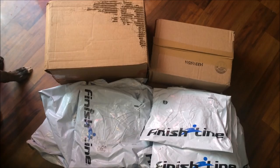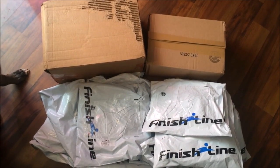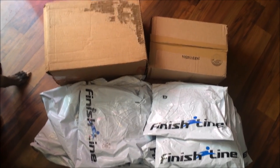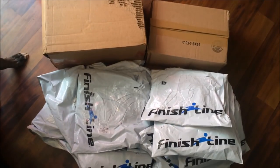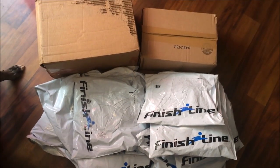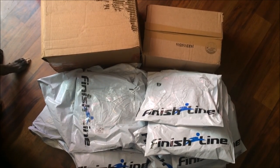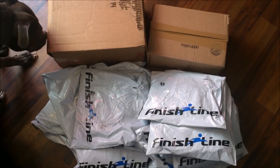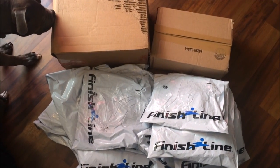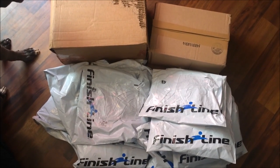I just went ham on Finish Line. I got three pairs of shoes and a whole bunch of other packages. I'm not gonna do all of this unboxing on camera — what I'm gonna do is unpack everything and just show you guys what I got, because this will take a long time. I got over 13-14 packages here, and that's not including what else I got from Finish Line that hasn't even come in yet.